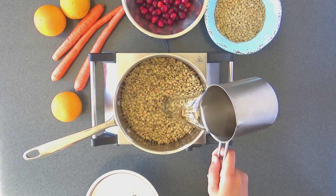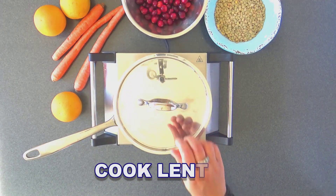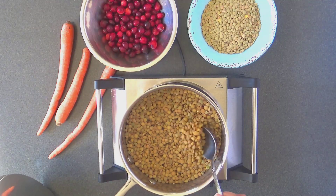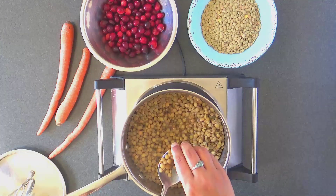We start with cooking the lentils with water and some salt. Bring it to a boil and then lower the heat and simmer until the lentils are well done but not mushy. The lentils should still have a bite to them and hold their shape.